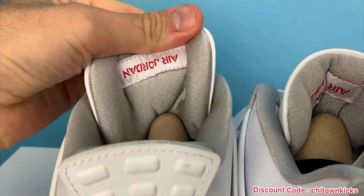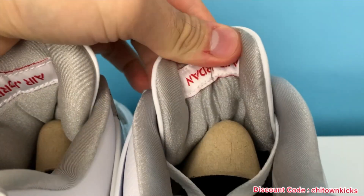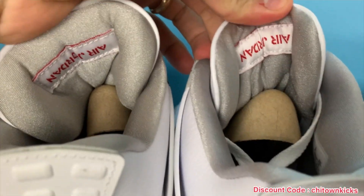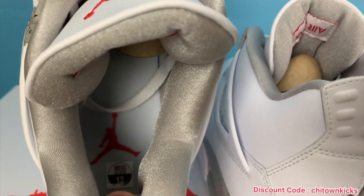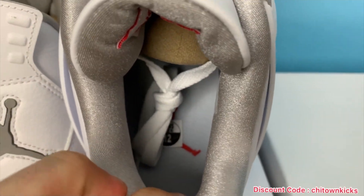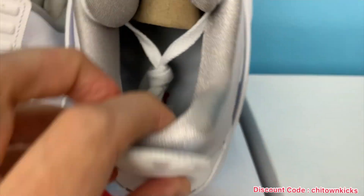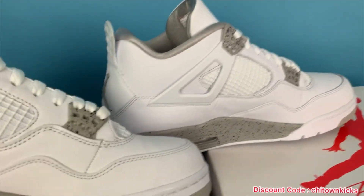Inside, you've got the upside down Air Jordan tag — same coloring, neat stitching. Both came with the brown inserts and then the size tag. Size 12 with that red Jordan Jumpman. The placement of the sizing can vary because they just get thrown in there.